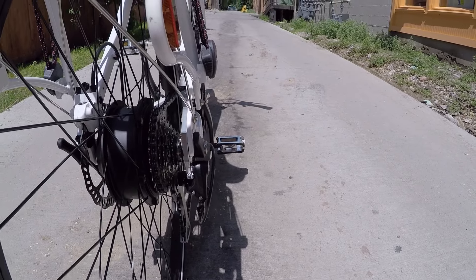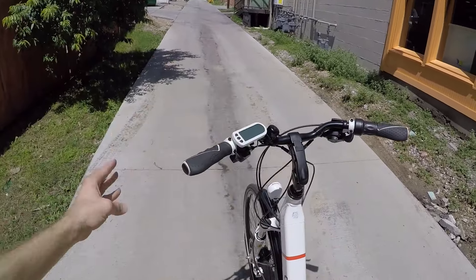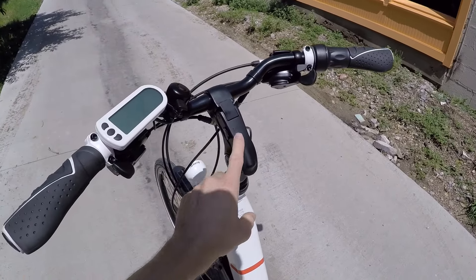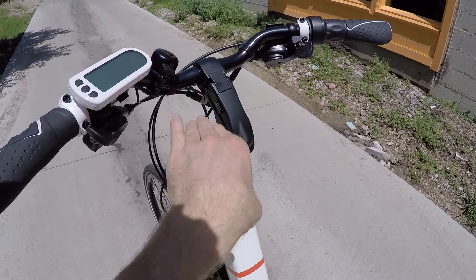That means if you want to stop and the motor is still slowly cutting off, you can immediately cut it off by pulling those brakes. I love the ergonomic grips here. I also love this tool-free adjustable stem, because you can kind of angle it up and down.